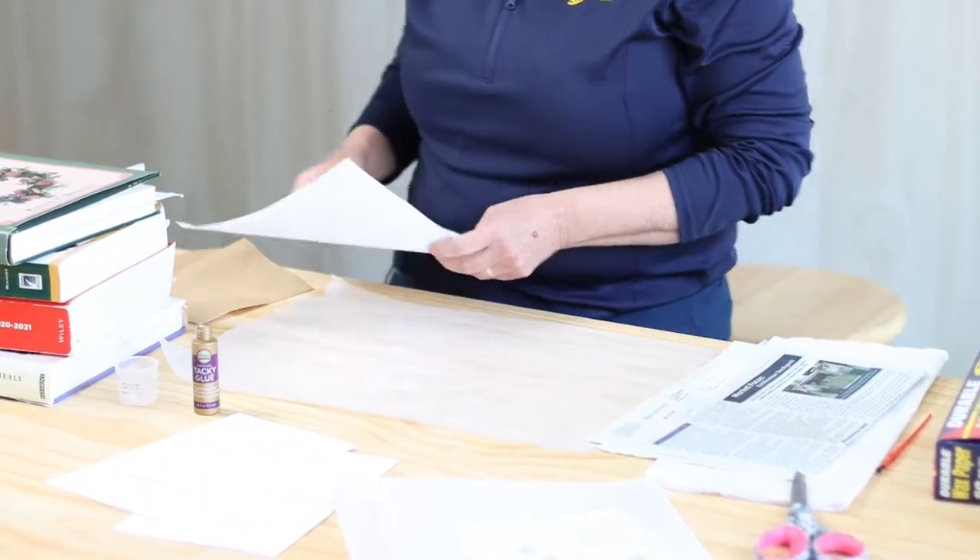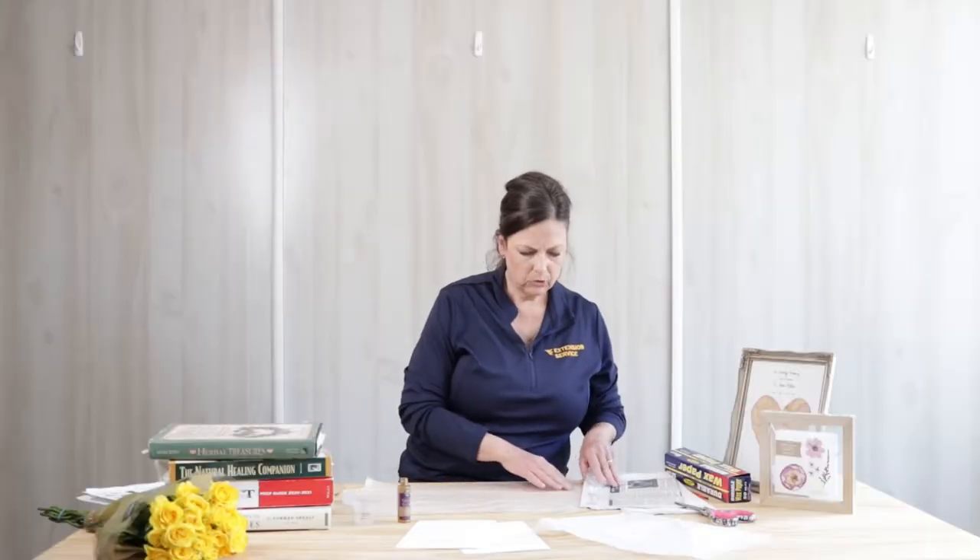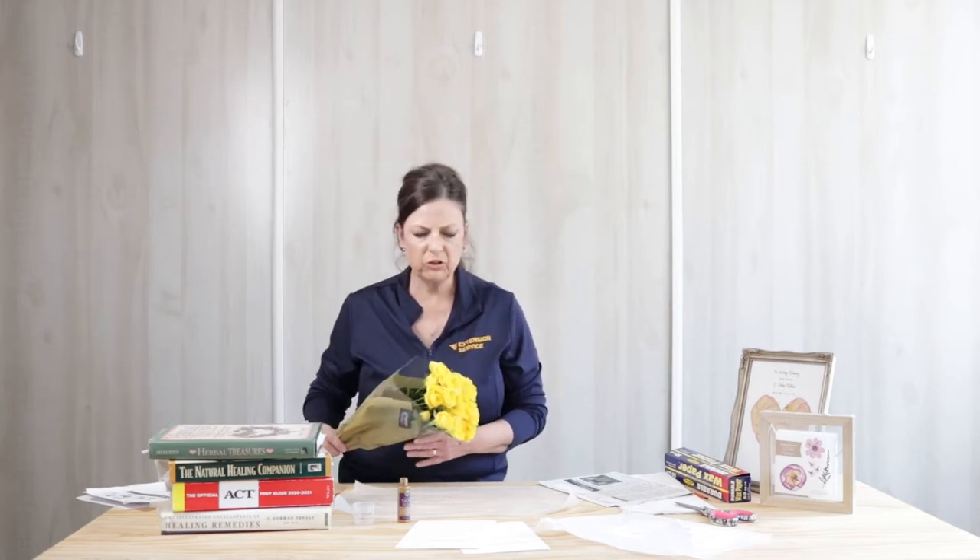The first thing you're going to do is go outside in your yard with parental guidance, and you're going to select some flowers or leaves that you would like to press. Please resist the urge to collect wildflowers. We need to respect and protect those for future generations. So just anything you find in your yard, you can use. What I've actually done today is stopped at Kroger's and picked up some fresh flowers.